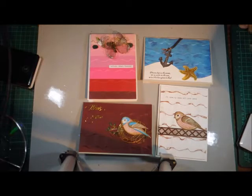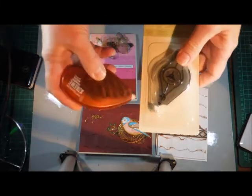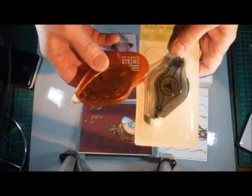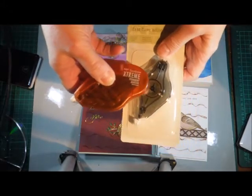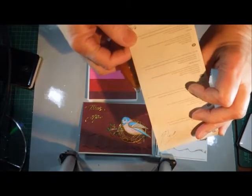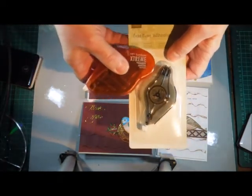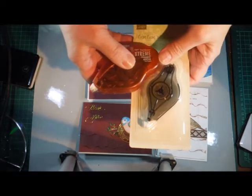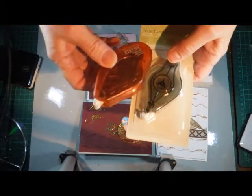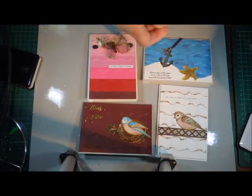I needed some more adhesive, so I had to put a Stampin' Up order in because I really like Tombow Extreme, and for those who don't know, it's the same as Stampin' Up Fast Fuse. The Stampin' Up refill holds twice as much — 20 meters compared to the Tombow Extreme refill which is about 10 — and they're about the same price. So it's cheaper to buy the Stampin' Up refill, and it's the same adhesive.